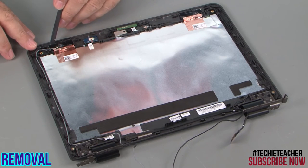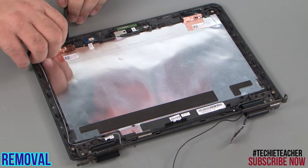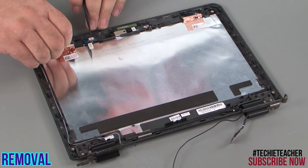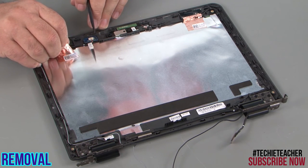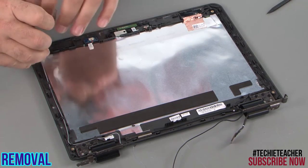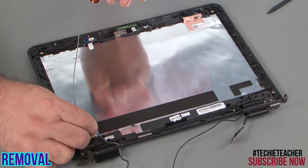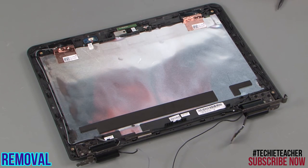Peel the wireless LAN antenna from the top cover, being careful not to rip the tape. Remove the antenna from the cable guide. Repeat for the other antenna.